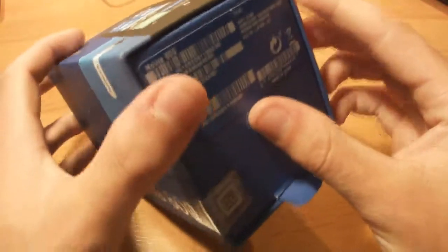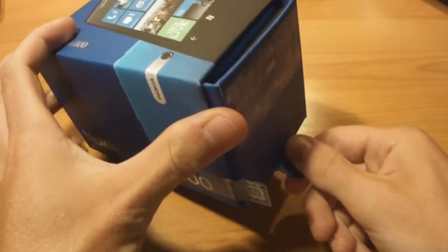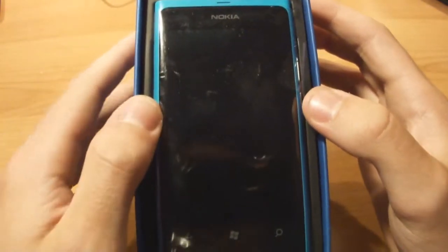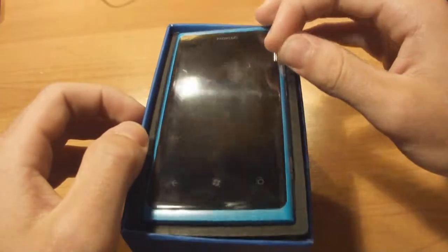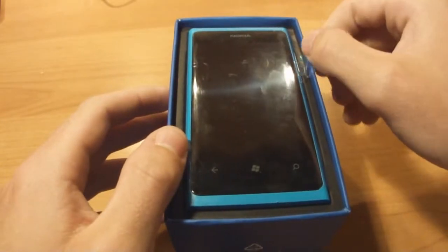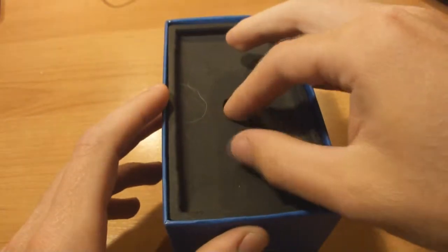So we're going to unbox this pretty nice box. We can slide the phone out. I already opened this phone - I tried to recreate it as best as possible and I hope it will be okay, I restored most of the packaging. So we can pull the phone out here. This is the nice blue one. As you can see it says Nokia Carl Zeiss.